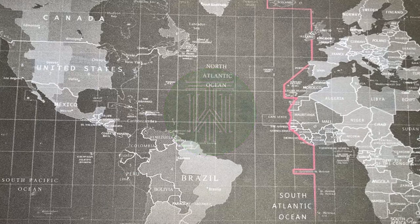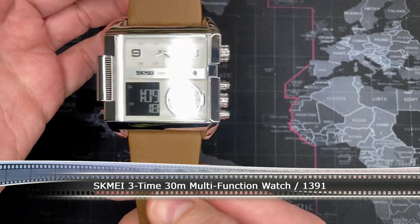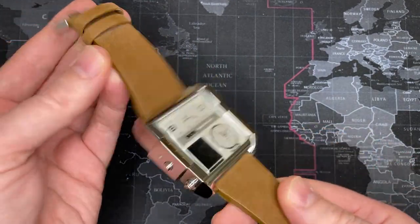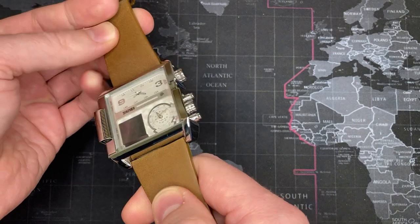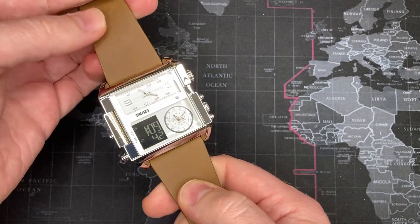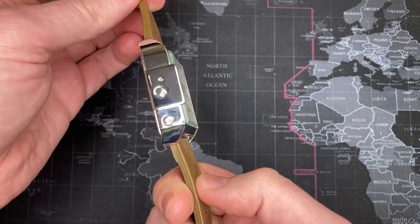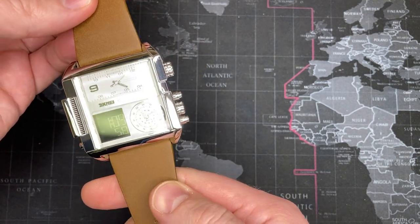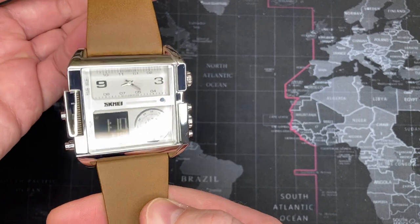Welcome back watch fans. Today I've got a Skimmy multifunction three time zone watch — another off the beaten path watch review. This is a great watch, kind of silly looking. I recall when it first came out there were advertisements all over the internet saying 'the watch that shook the world.' I actually bought this in Afghanistan, but now you can get it at Walmart for about thirty dollars, or online for as low as twenty-five. I paid forty in a bazaar.